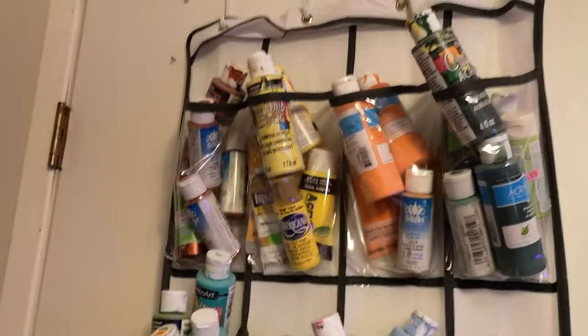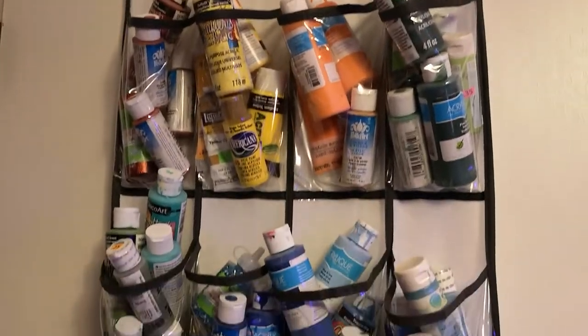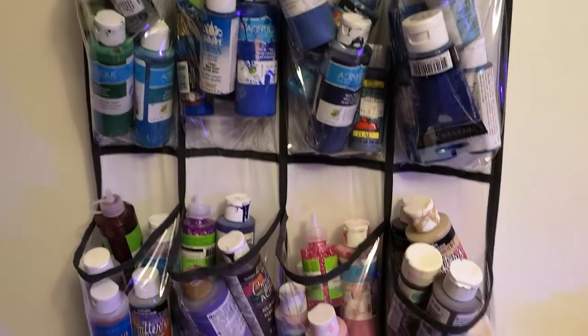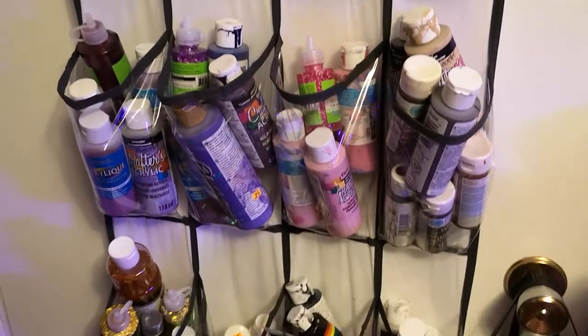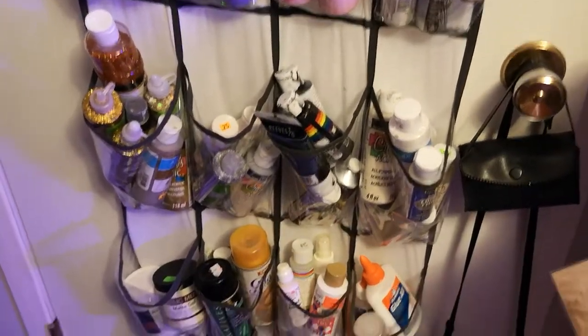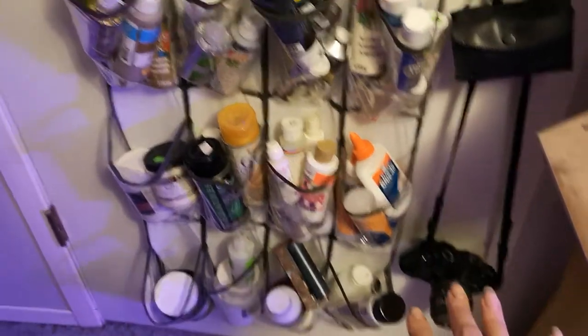On the back of the door I have a shoe hanger full of paints, which I'm in here all the time when I'm doing anything in my art journal. This is pretty much all dollar store or thrifted paint — I don't have any really expensive paint in here. The bottom has some different mediums, which are not from the dollar store, but this is basically all my cheap paint.